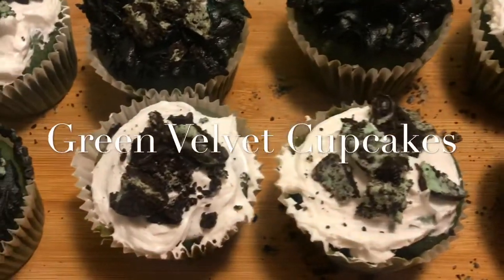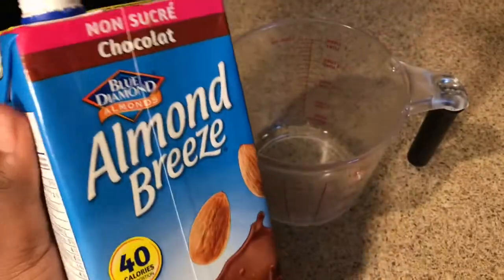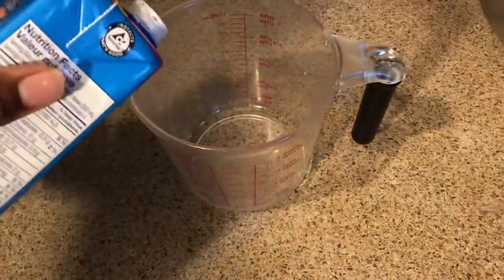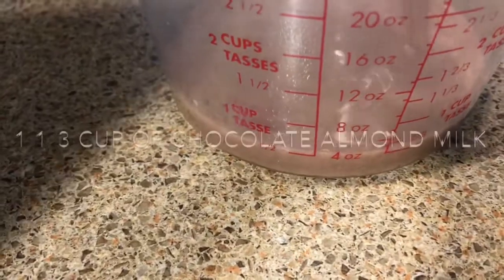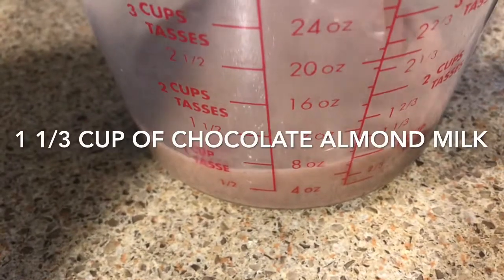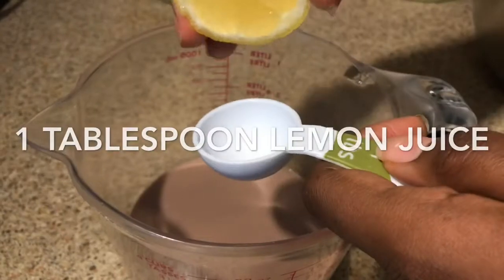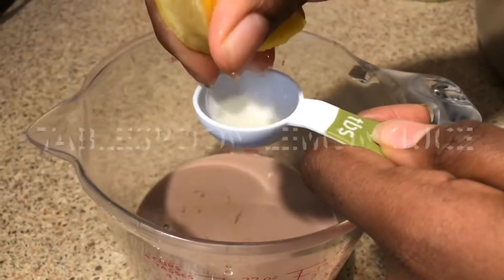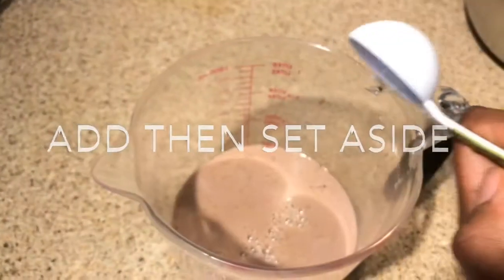Anyways, without further ado let's get into this video. Let's start with these green velvet cupcakes — super simple recipe, just keep on watching. You want to add your dairy-free chocolate milk into a bowl and measure that up to one and a third cup, and then add one tablespoon of lemon juice. That's going to work as your buttermilk, and then set the milk aside.